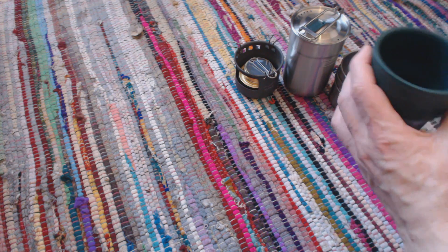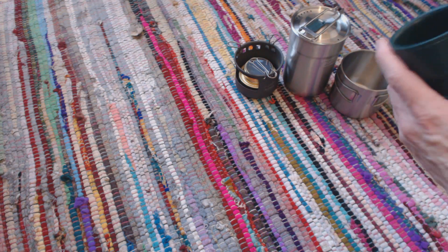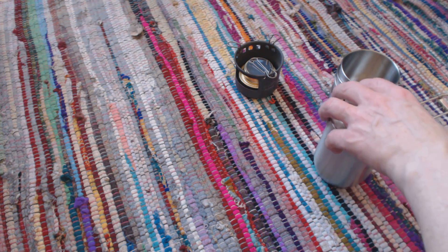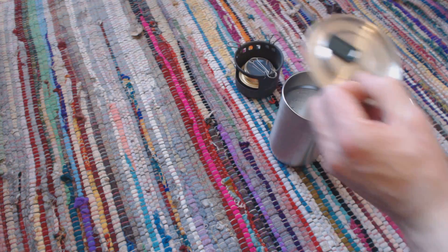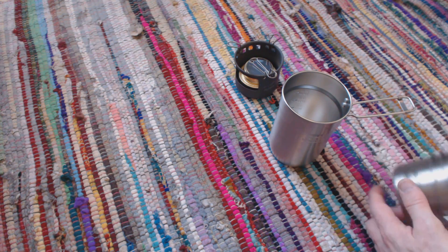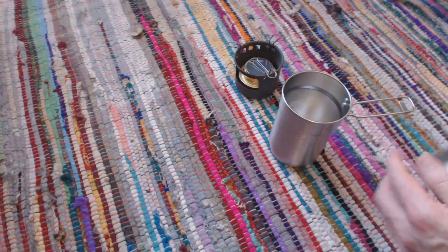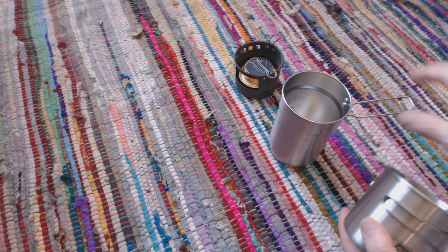I'll probably take the nesting mugs along if I've got the car with me, but for hiking and camping I'll leave these at home. I got this idea — I think it was from Black Scout Survival. So you take the stove or pots, and the lid also fits on top of this. This is a GSI Outdoors mug with folding handles, which is quite cool. If you're making a brew, you can make it in that.